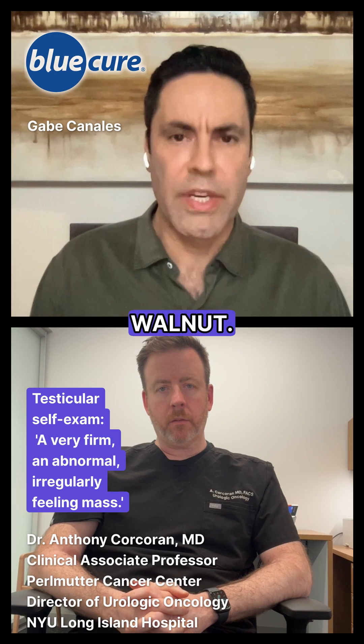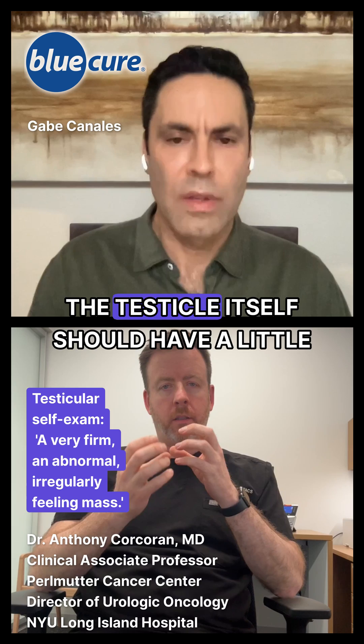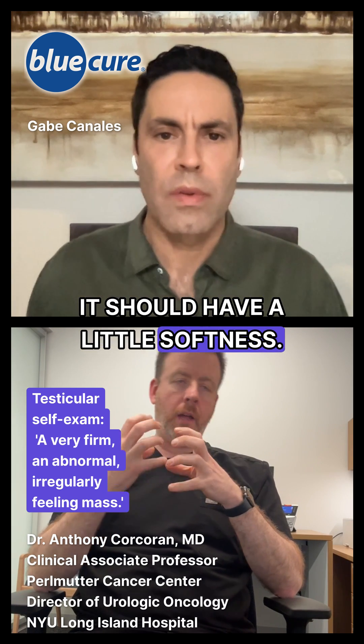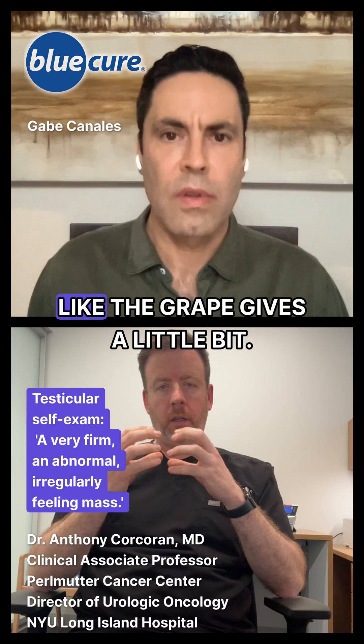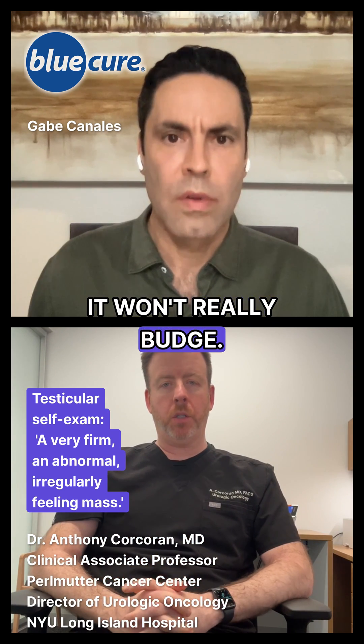And the testicle is the walnut? No — the testicle is the grape. The testicle itself should have a little play to it. It should have a little softness, not a lot, but a little bit, just like the grape gives a little bit. But the walnut, when you squeeze it, it's firm — it won't really budge.